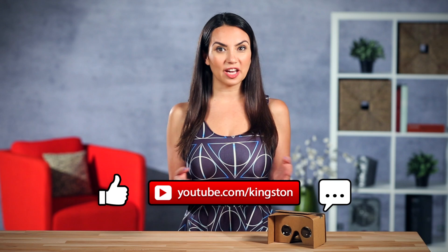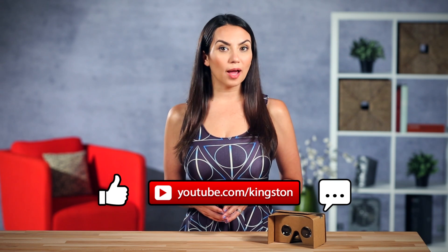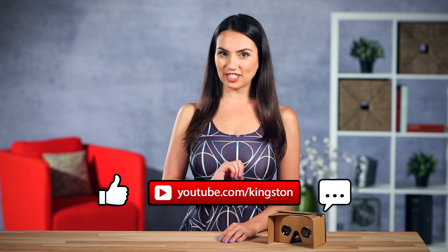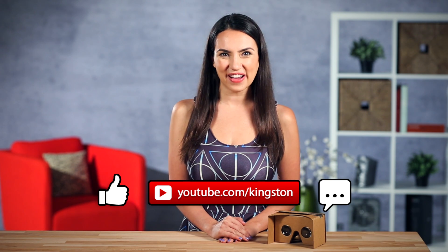What new VR technology are you most excited for? Let us know in the comments. Please be sure to subscribe for more everyday tech tips and videos. My name's Trisha Hershberger and thank you for watching this episode of DIY in 5.